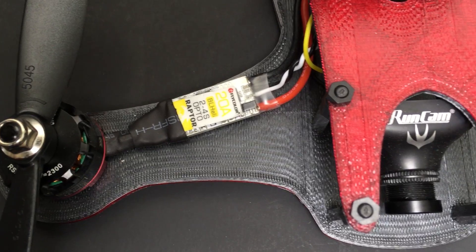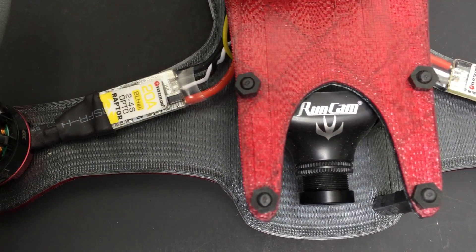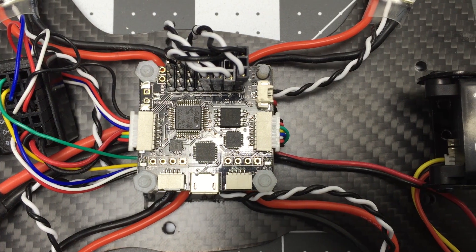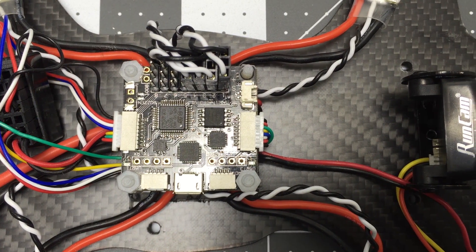The ESCs and the Runcam come from Gearbest.com and they've been super cool and provided me with discount codes for all of my viewers. The SP Racing F3 flight controller came from Banggood.com. All those links are down below.